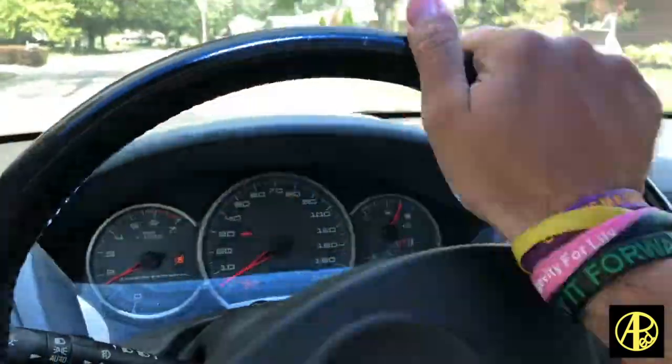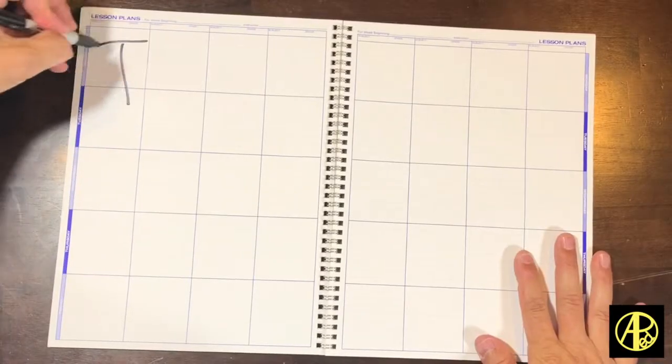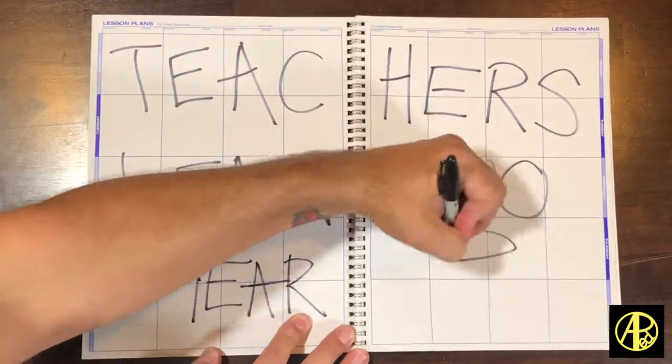I wanted to do an episode on my channel for quite a long time involving teachers' favorite store, Dollar Tree. So today is the Dollar Tree teacher challenge. The point of this challenge is to go into the store and find things that might not necessarily be considered a classroom item and turn them into something for all of you. So we're gonna go take a look at something.